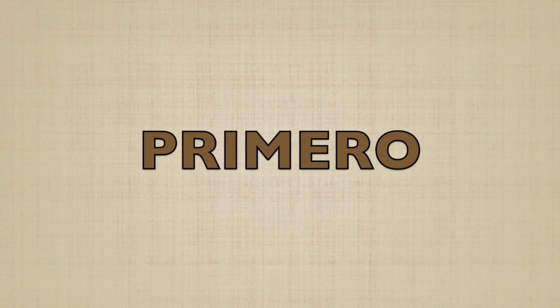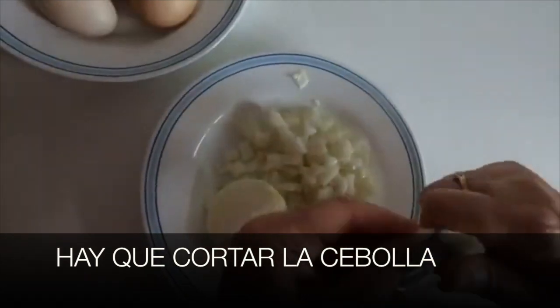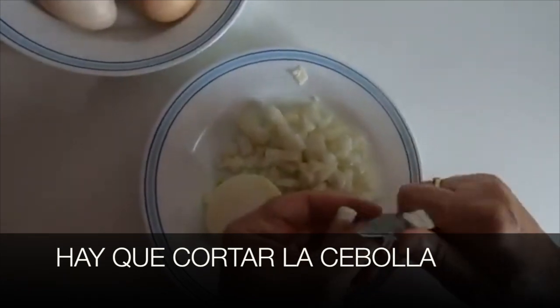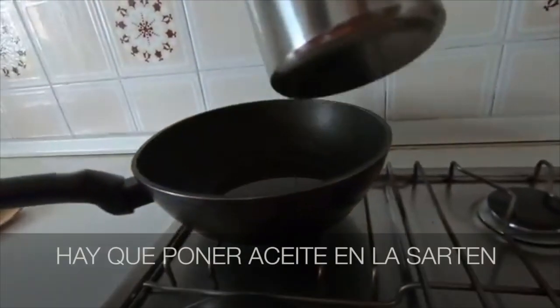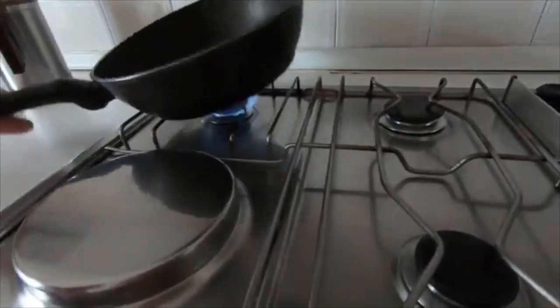Primero — first. Hay que cortar la cebolla. 'Hay que' means 'we have to,' 'cortar' means 'cut,' 'la cebolla' means 'the onion.' Hay que poner aceite en la sartén — we have to put oil in the pan.